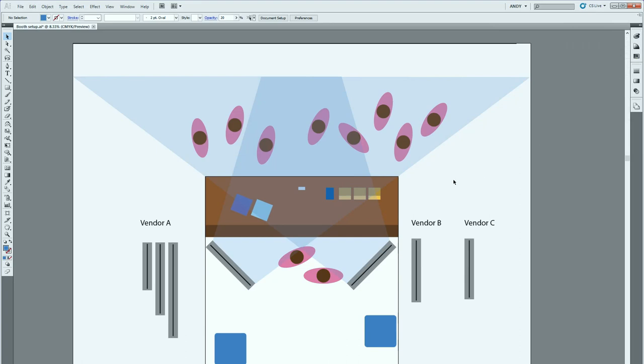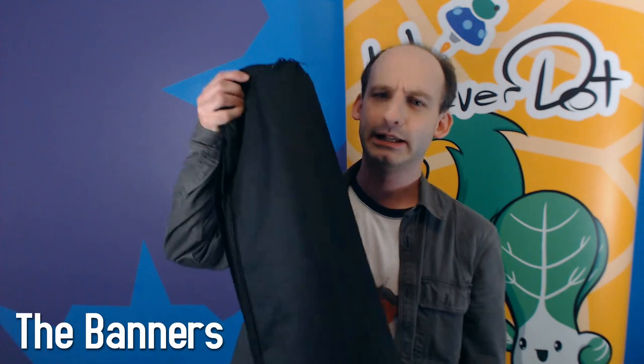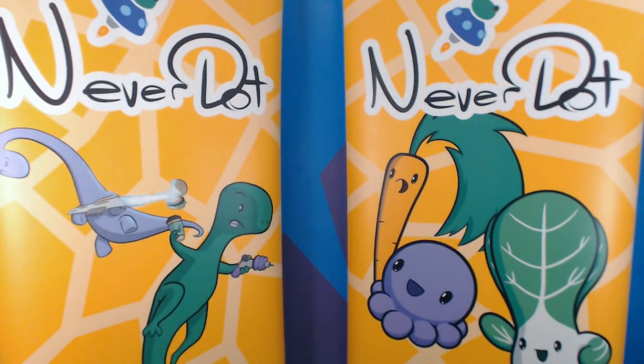I wanted two banners angled oppositely so that people coming from either side would be able to see them. The banners come in these nice carrying bags, and they've got a nice foot stand — it's quite sturdy and about yay tall. They set up pretty easily. You do have to be careful not to jam things when you put them back in; they sort of roll up like wrapping paper so you don't want to rip it. I chose a narrower size so I could fit in my booth and keep them at about a 45-degree angle, as you see in my little plan.